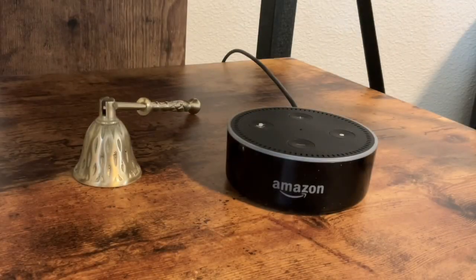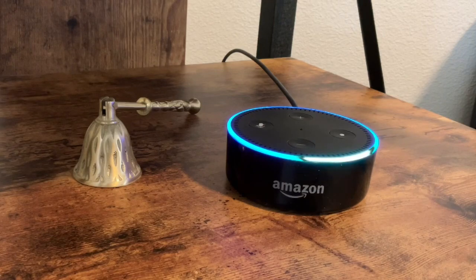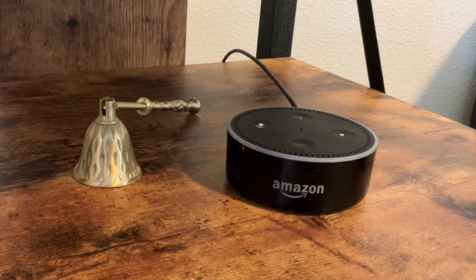Today I'm going to show you how to arm and disarm your Blink cameras using Alexa. I'm assuming that you've already linked the Blink cameras to the Alexa. What we're going to do is go ahead and enable the Blink smart home.